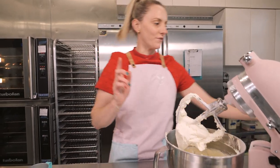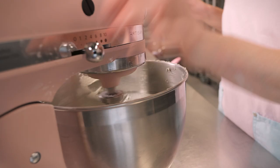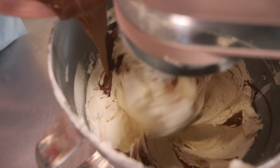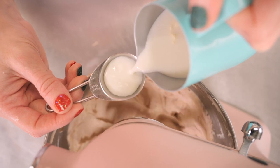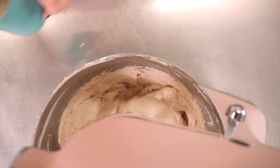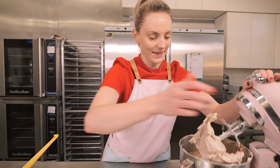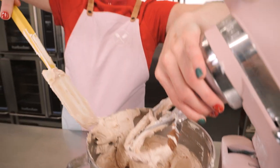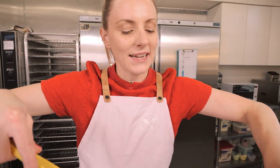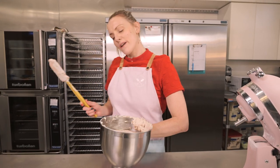Now we're just going to do the switcheroo — I'm going to switch this icing out, put in our remaining plain buttercream, add some milk chocolate and a little bit of milk, and the buttercream is done. Honestly I don't know why we don't make milk chocolate buttercream more because it is so good — it's just like eating drinking chocolate milk. So these are both made; I'm just going to cover my bowls with cling film and wait for our cupcakes to cool down.